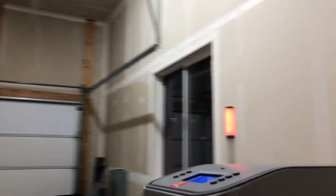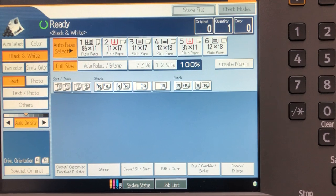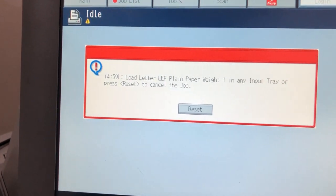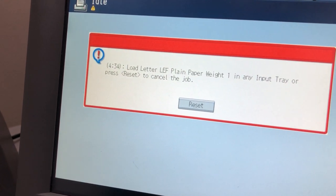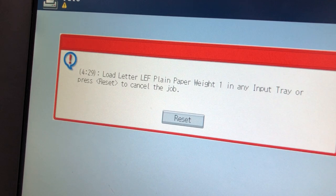Now I'll walk over to the printer — bad news bears. It doesn't like something; that's what the red line means. I can check the control panel and it does not like my paperweight setting — I apparently set it up wrong. I'll troubleshoot that.